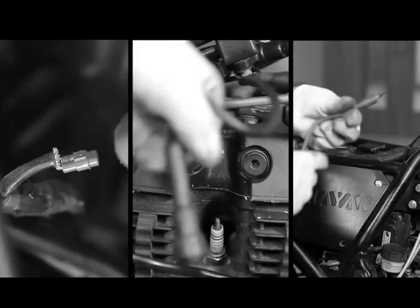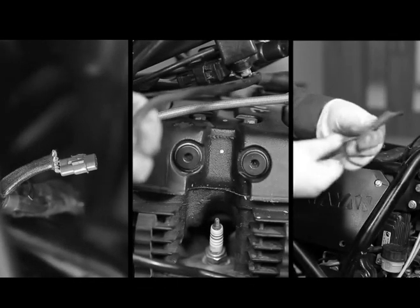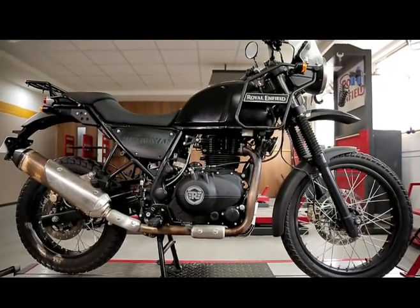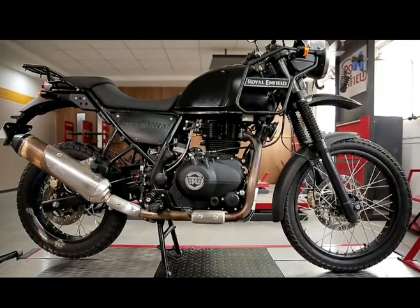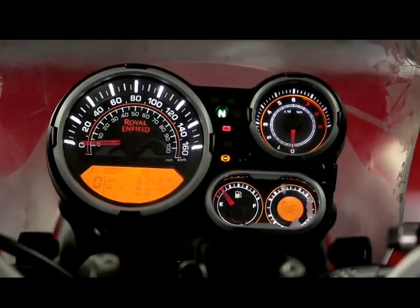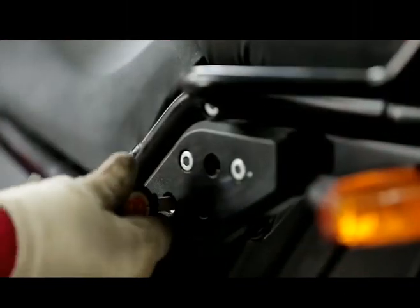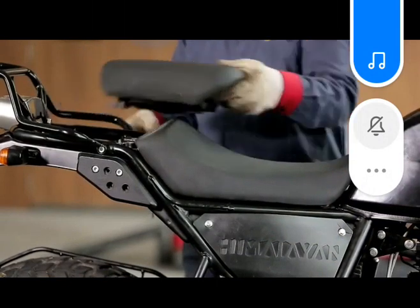Welcome to this demonstration on high-tension leads inspections. Begin by removing the seat and the fuel tank.